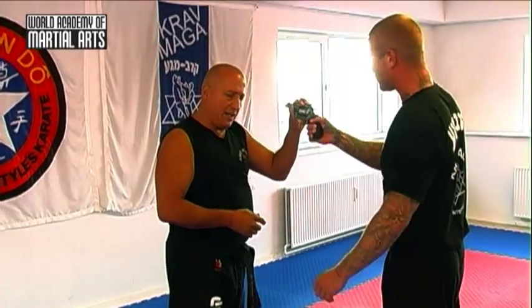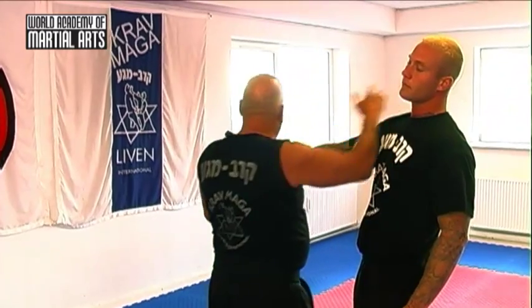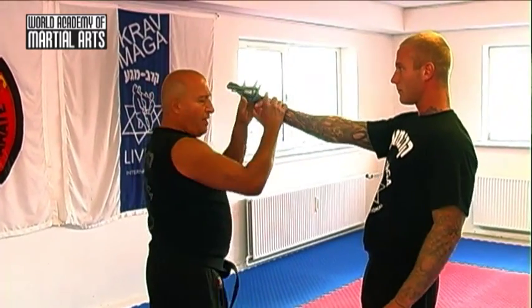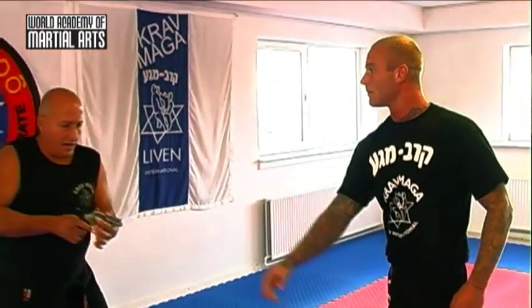Now, if he puts the hand in front of me and he's threatening me, first I'm going in, but I move away. Move away with this, touch the pistol, going in. Take back and shoot.